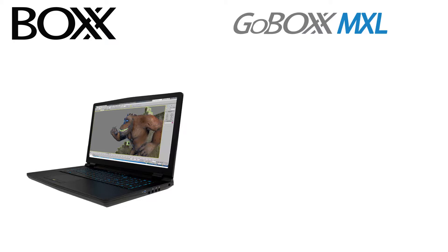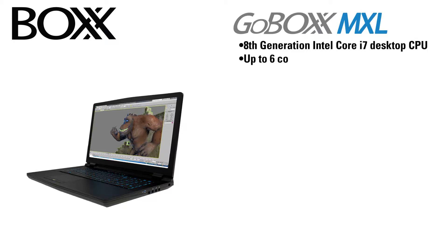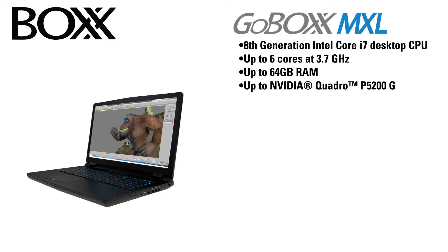The first one is the GoBox MXL, which is based off an 8th generation Intel Core i7 desktop CPU. It has up to 6 cores at 3.7 GHz, up to 64 GB of RAM, and up to an NVIDIA Quadro P5200 GPU.